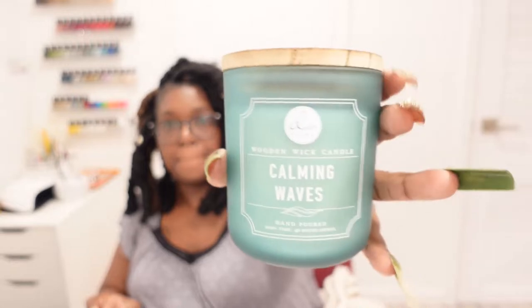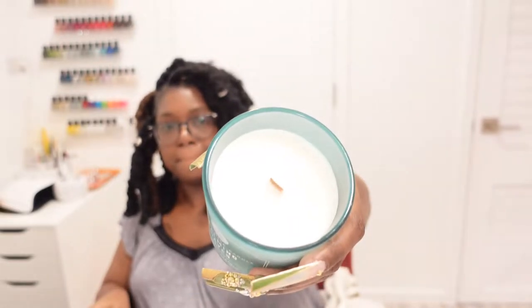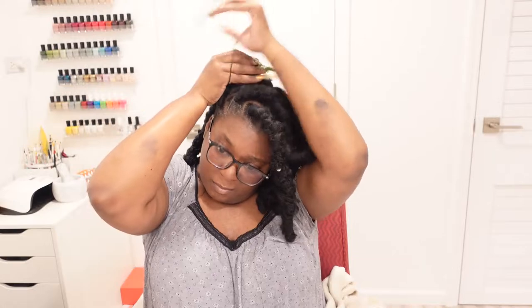I'm trying a different candle out today — Calming Waves. This is my first wooden wick candle. It smelled so delightful just taking the top off, and it smelled even better once I started burning it. So this is the first hairstyle.